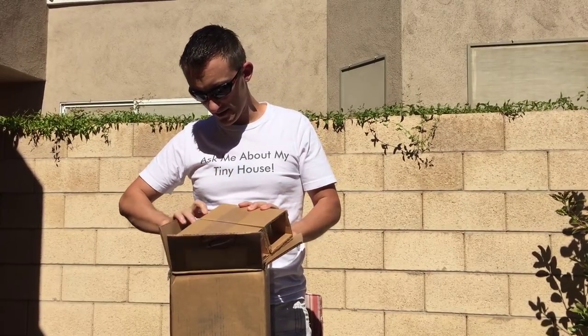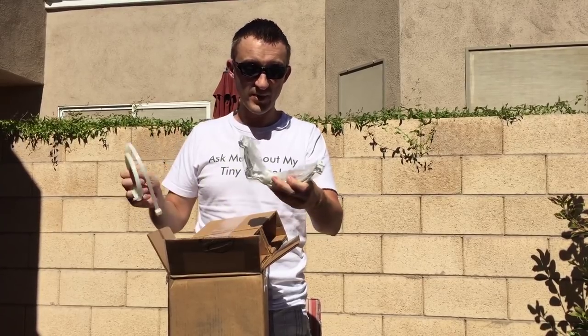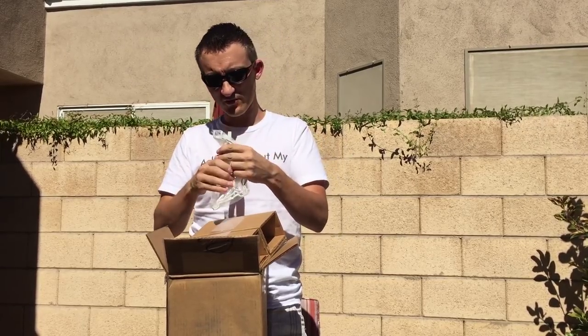Here again is the mounting hardware — it really is just two metal brackets and some zip ties, so hopefully that makes installation really, really easy.